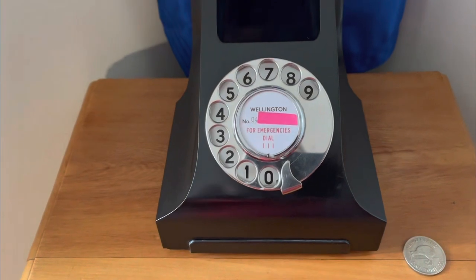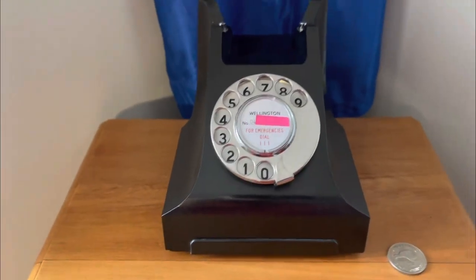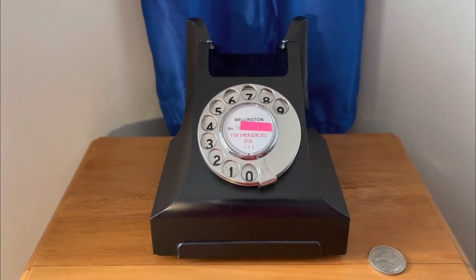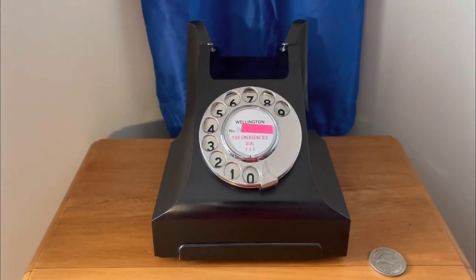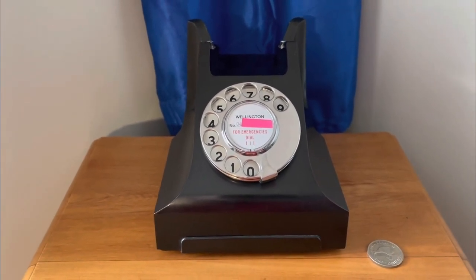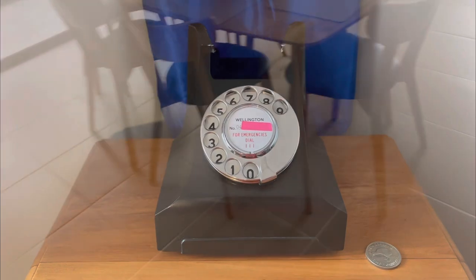We've just dialed out. You could hear those tones — that's actually the Dial Gizmo converting the pulse dial into tones. It does take a while to dial out because it's going through a couple of circuit boards.